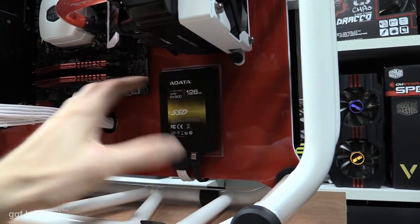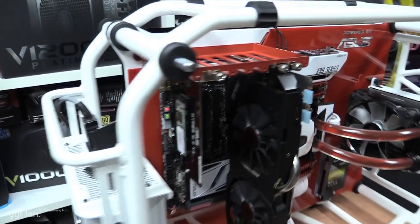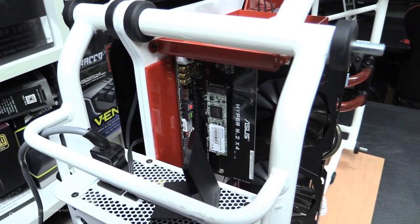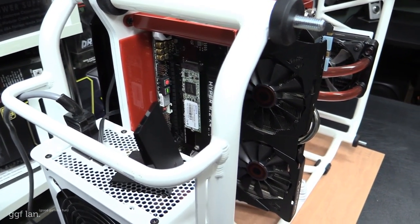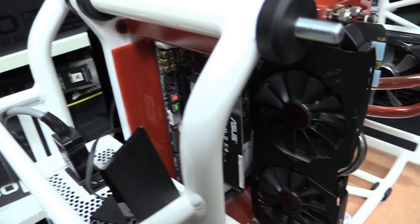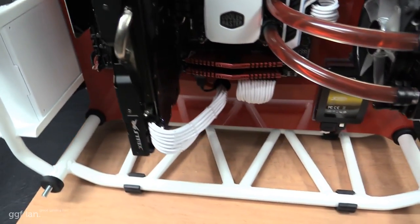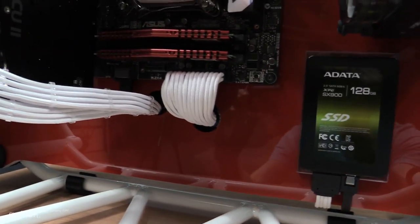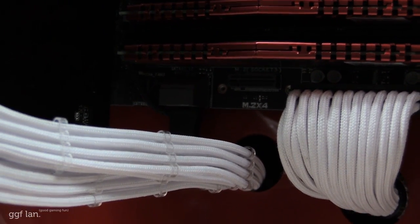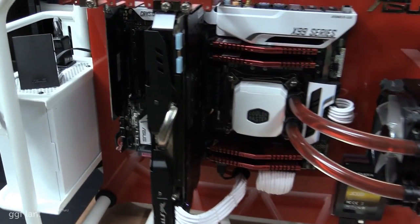Once I turned the system on, I added a plexi base that lights up as well. We've also got an A-Data M.2 — a 128GB SSD in the smaller M.2 form factor. The x99 Deluxe from ASUS comes with a riser card so you can use it for M.2 cards, or use the onboard M.2 slot. Instead of using the slot, I decided to go with the riser card so you can see it better.